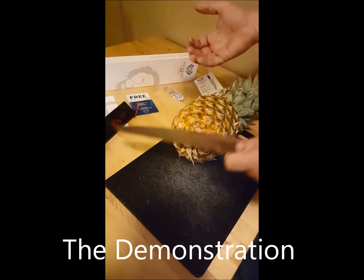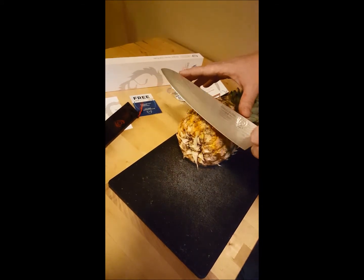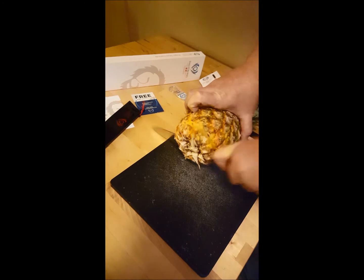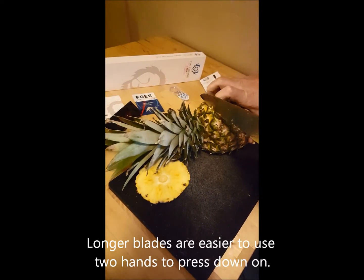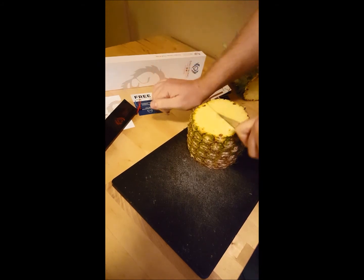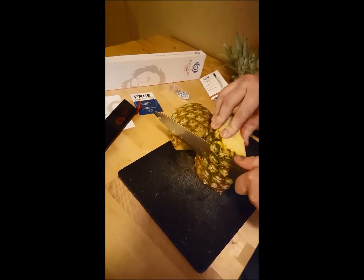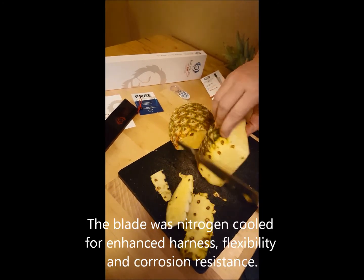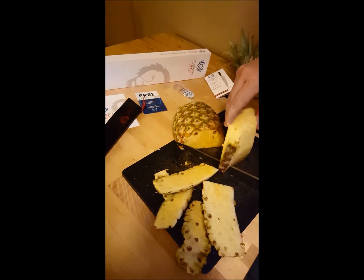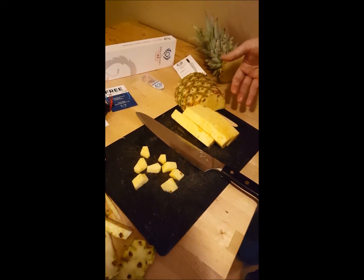I'm going to show how well it works. I really like this knife because it cuts through just about anything and everything. The length of the handle and the length of the blade keeps you safe as you're doing larger cutting jobs like breaking down this pineapple. You can actually press down on both sides, and you can see that this knife works really well for larger cutting jobs like breaking down a pineapple.